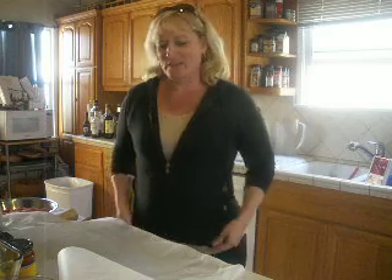Today I wanted to show you how to make a Mizza. It's my son's 28th birthday and they're all coming over tonight. We're going to have Mizza instead of pizza.